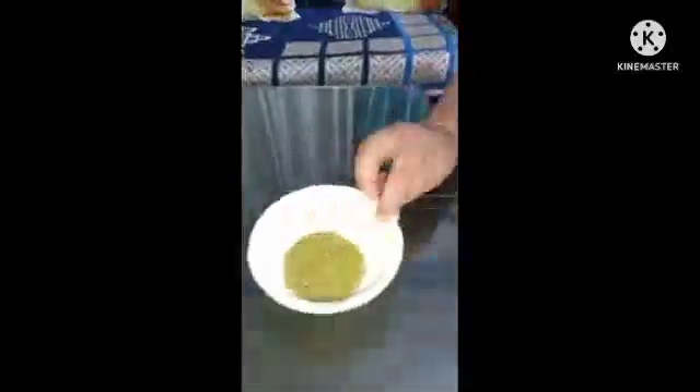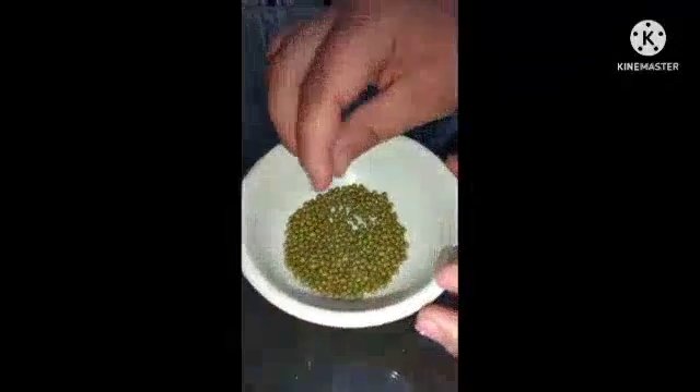Thank you. Good evening, my name is Ananya from sixth row. Today I will perform an activity. The activity name is sprouting of seeds. Firstly, we will take some sprout seeds and water.